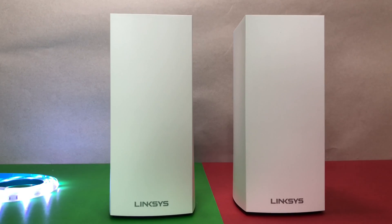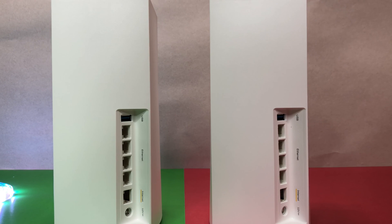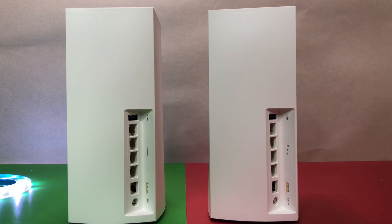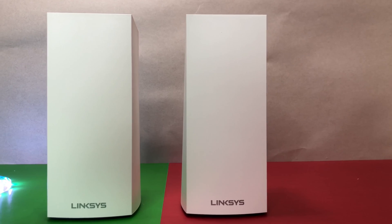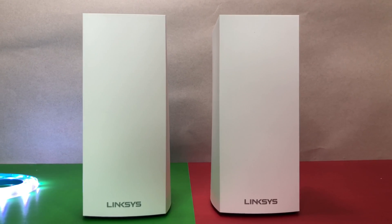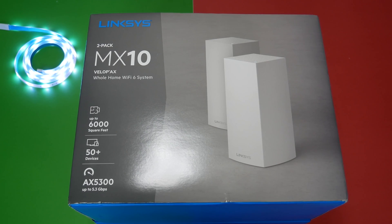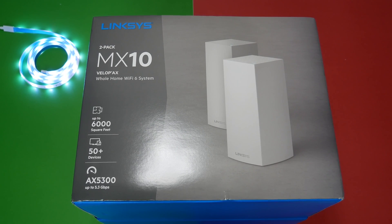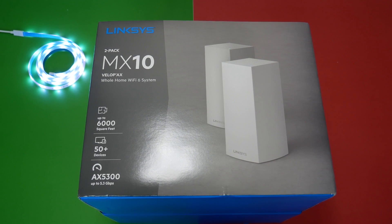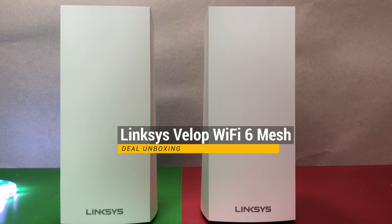So the final question is: should you buy the Linksys Velop Wi-Fi 6 mesh system? My answer is, if you have Wi-Fi 6 devices and want one of the best future-proof Wi-Fi 6 mesh systems on the market, and can afford to spend $699, then the Linksys Velop Wi-Fi 6 mesh system is a perfect solution for you. Let us know what you think in the comments below. If you liked this video, please like and subscribe to the channel and hit the bell icon for notifications on future videos.